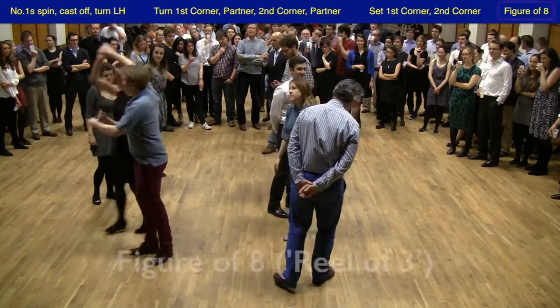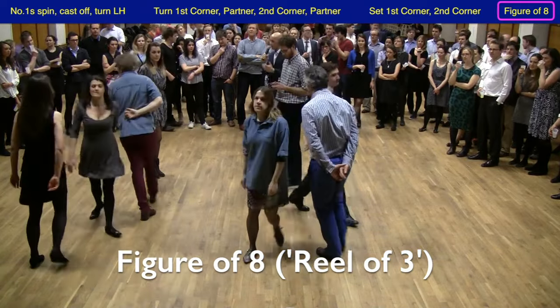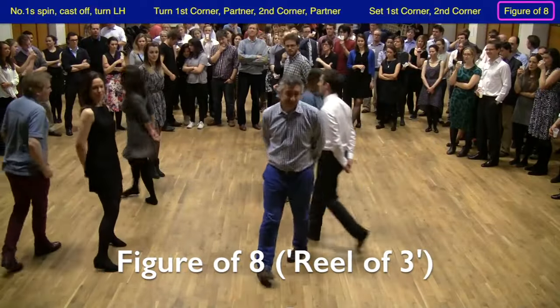And they come straight out of this into a figure of eight, starting left shoulder with their first corner, all three of them walking in a figure of eight. And this is actually the last part of the dance.